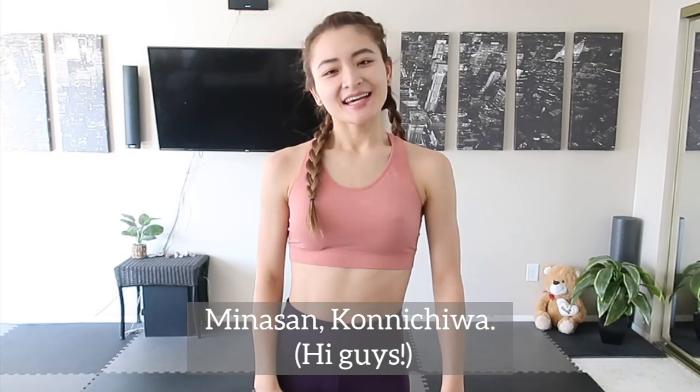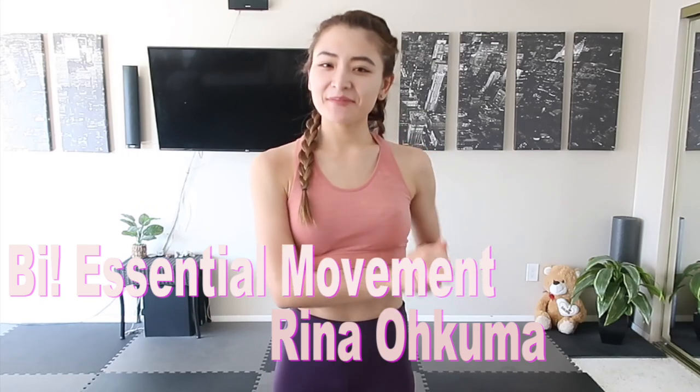Hello everyone! It's Rina and welcome back to my Piladance video. Today we're going to work out our legs on the mat with 3 minutes dance music. This routine will help you to increase the metabolism and blood circulation and lead us to lose some trouble and swollenness on the lower body.